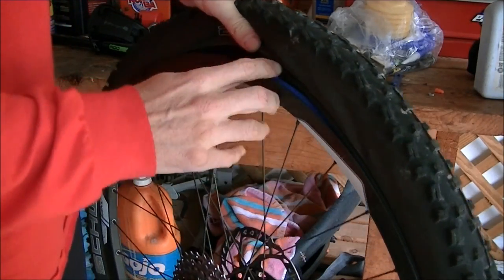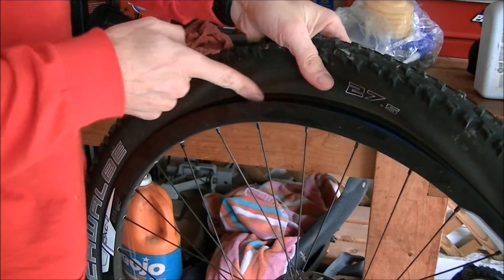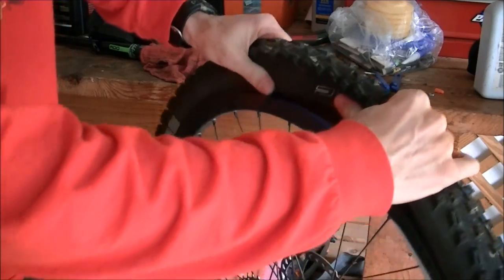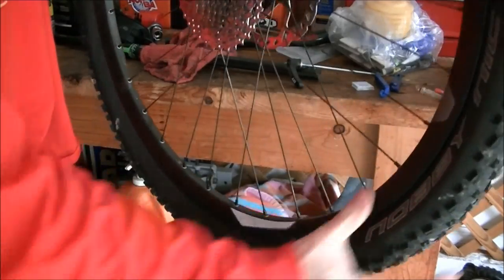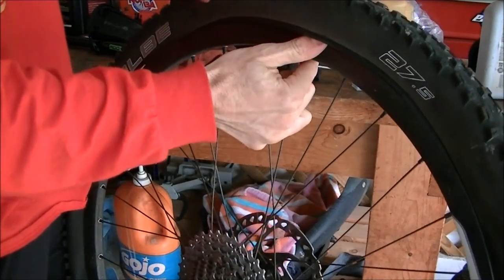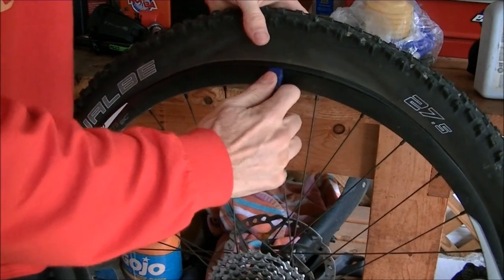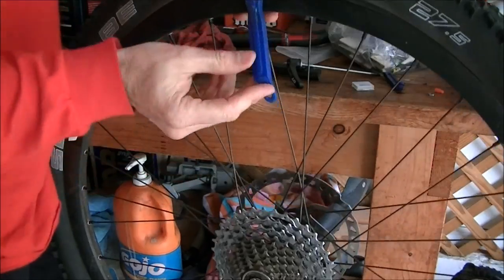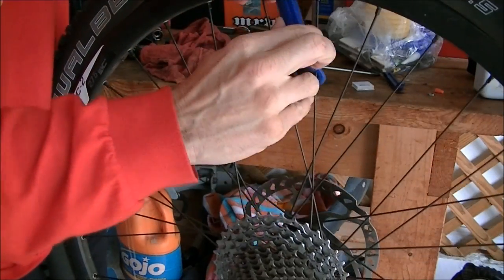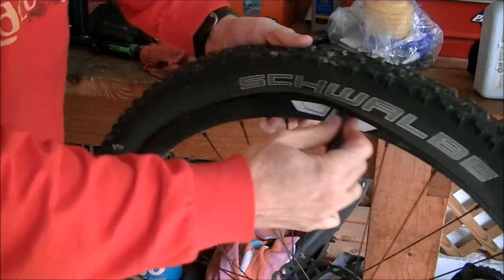Before you use your tire lever, you're going to want to get the bead in the middle of the rim. The bead is the firm portion of the tire that locks inside the rim — it actually has metal inside it to keep it firm. Use your thumb to lift up and go around the whole tire, pushing that bead into the middle of the rim. As you do that, it's going to raise up the bead, and sometimes you can actually get the tire off without a tire lever. If you do need to use a tire lever, take it and just lift the bead off. If the bead is really tight, the little hook on the tire lever will hook onto a spoke to hold that portion open, and then you use your second tire lever to get the bead off the rim.